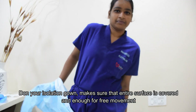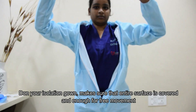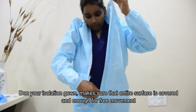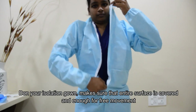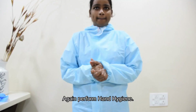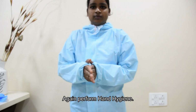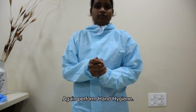Don your isolation gown. Make sure that the entire surface is covered. Again, you have to perform the hand hygiene and wait until it gets dry.